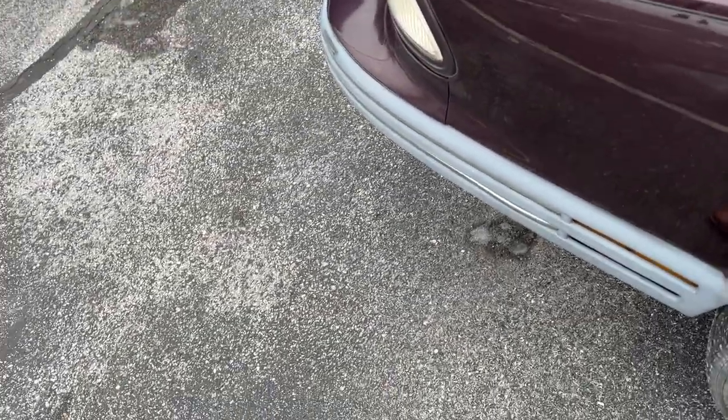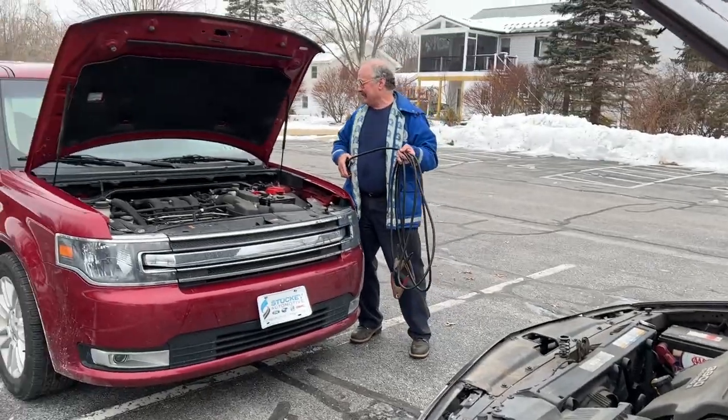I don't know how to do any of this. Well Sarah, if you've got an old car, you're going to learn. Because these kind of things happen.